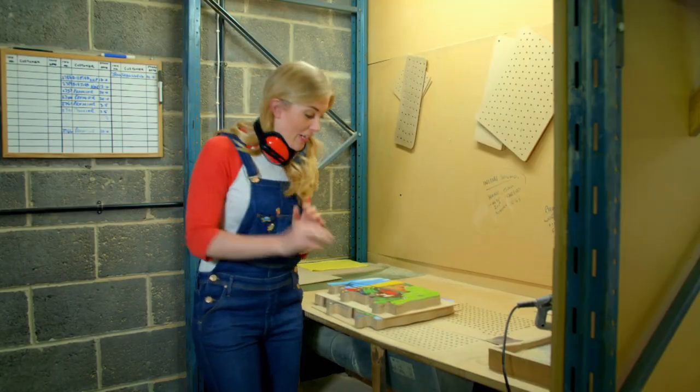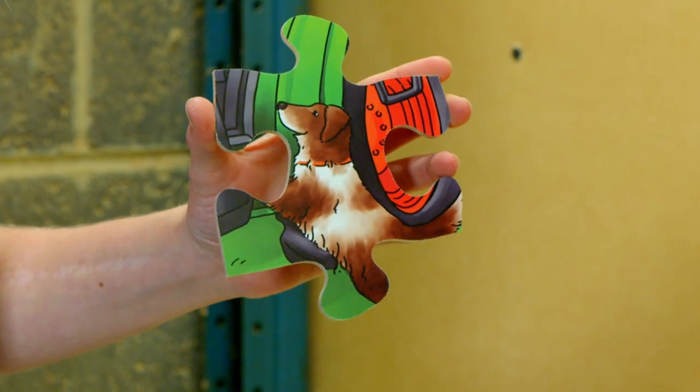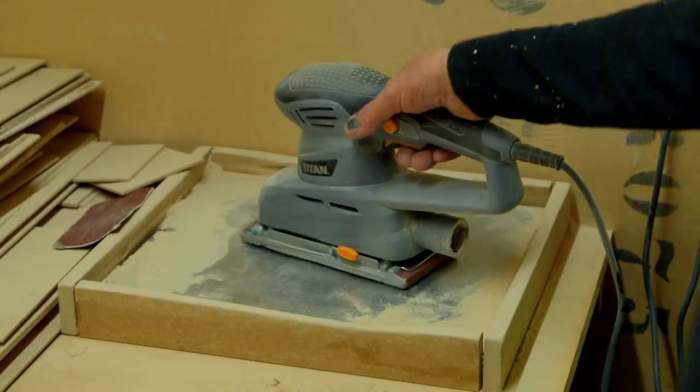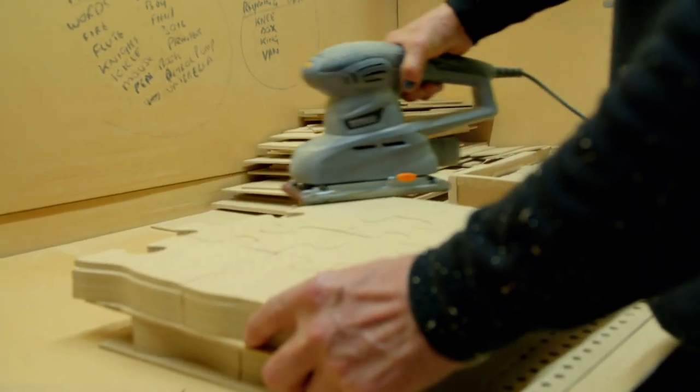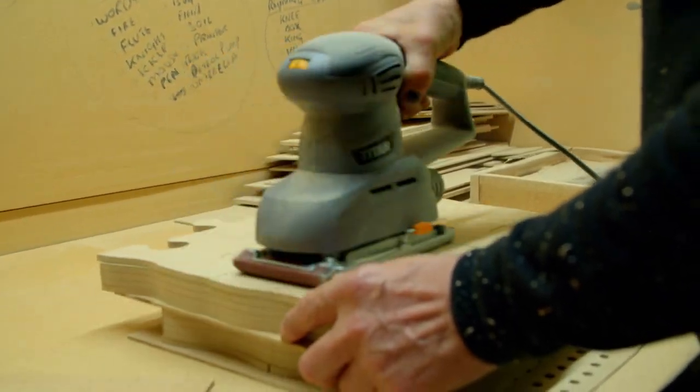The jigsaw puzzle pieces look absolutely brilliant, but they're not quite finished yet — we still need some finishing touches. To make the puzzle nice and smooth underneath, the wood is sanded using a handheld sanding machine.